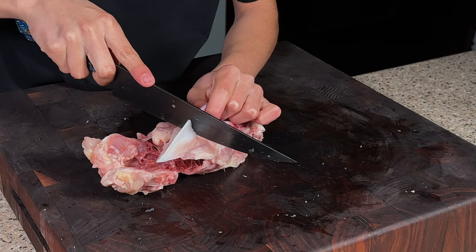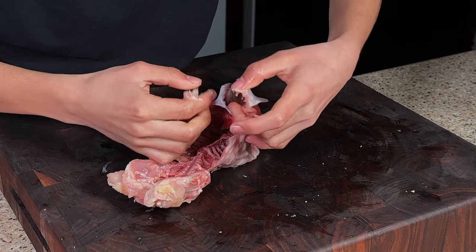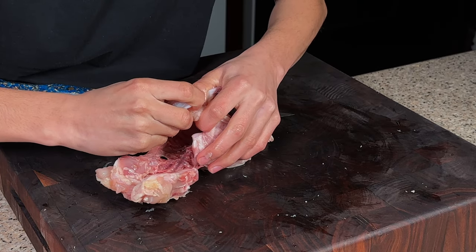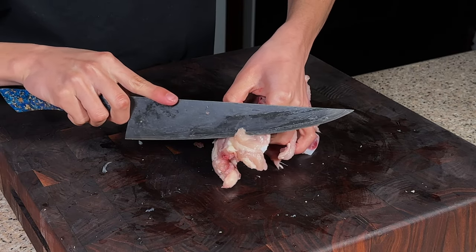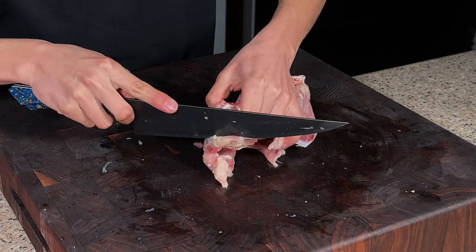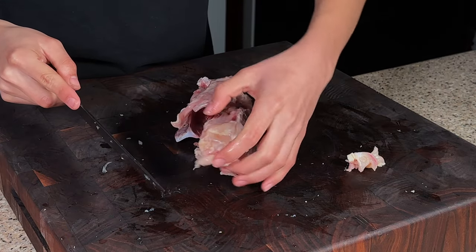Go ahead and cut through the chest cartilage here and just remove that right off. There's a little bit of meat here between the thigh and the sort of butt of the bird — just cut that off on both sides.